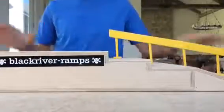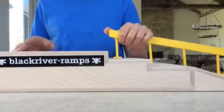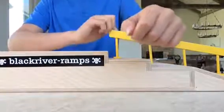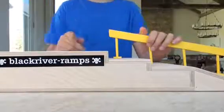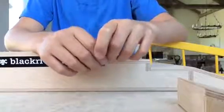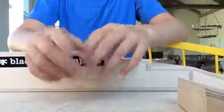Guys, this ramp is most likely going to be going on my new fingerboard part. If you have not heard about it or seen that video, it's the video right before this, so make sure you guys go check that out. It's really cool. Thanks for watching guys. Hope you like this video. Subscribe to my channel. Deckman, hit that like button. We'll see you next time.